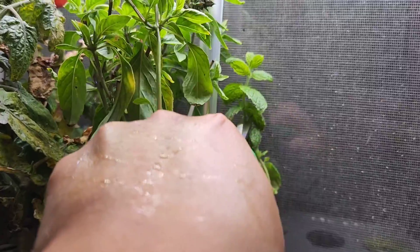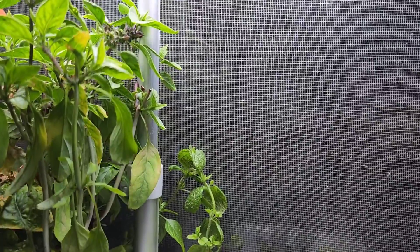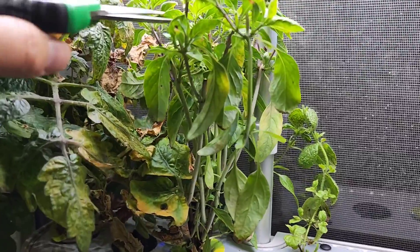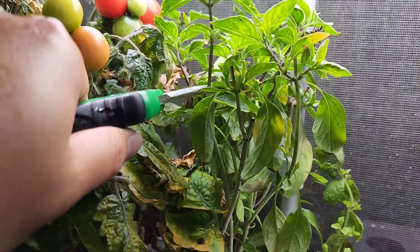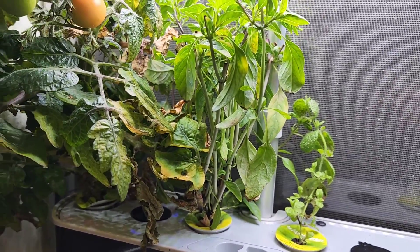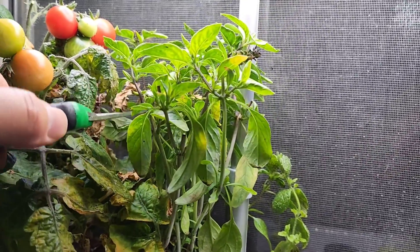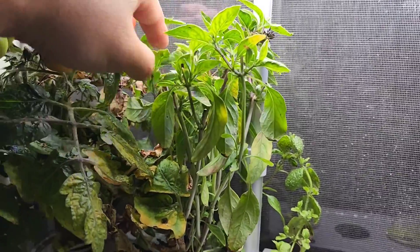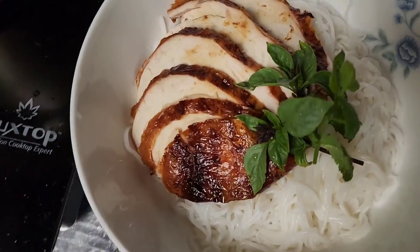So we're going to eat some of this mint now. I'm going to just snip that off. I'm going to have to wash this really well again, because we did put soap and stuff in it. We're going to cut these. Take some of that, and maybe a little bit more. So we're going to add this into this, and we'll be back.